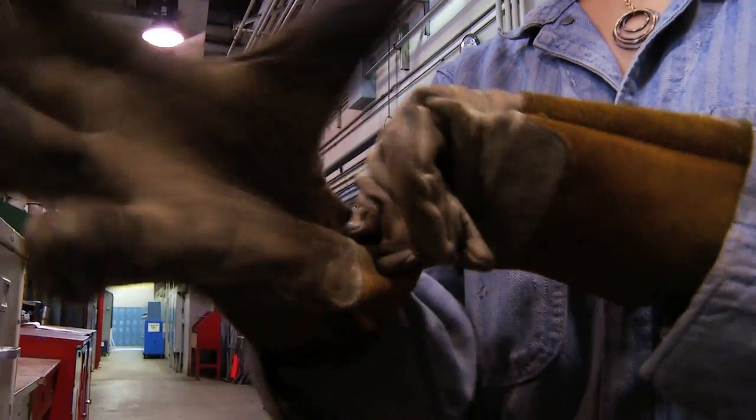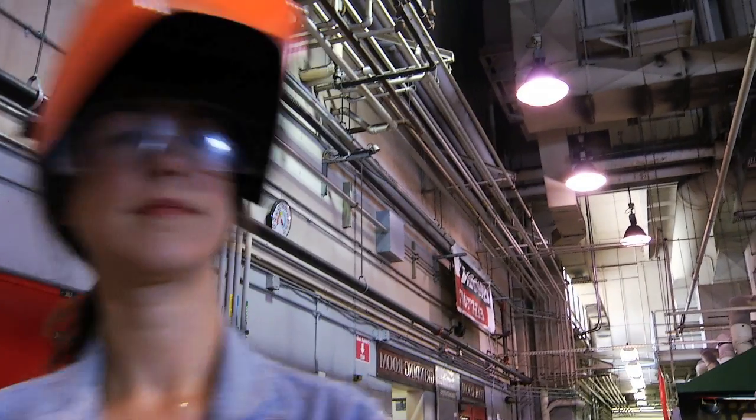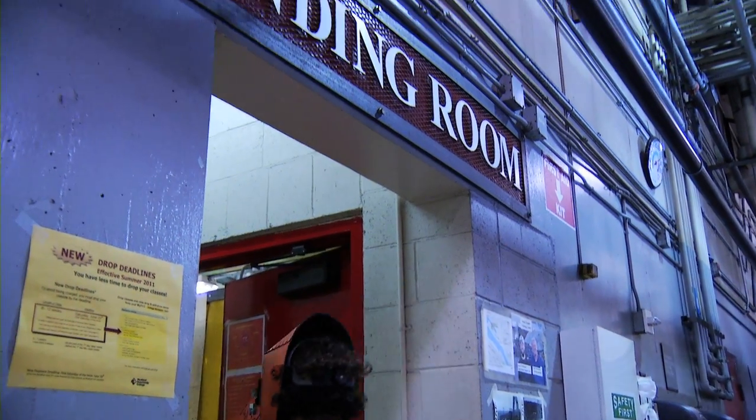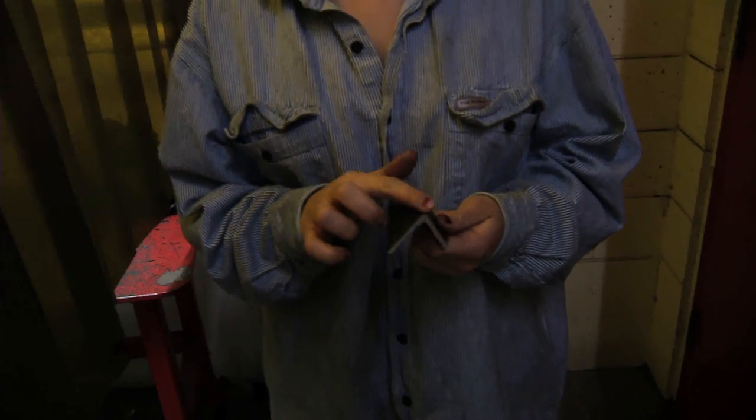We've got our big gloves and all leather boots. PCC is really into safety and protecting their students. We are grinding because this metal has a layer of mill scale on it, and it doesn't react very well to the welds. It will come out pretty clean if we take it off.